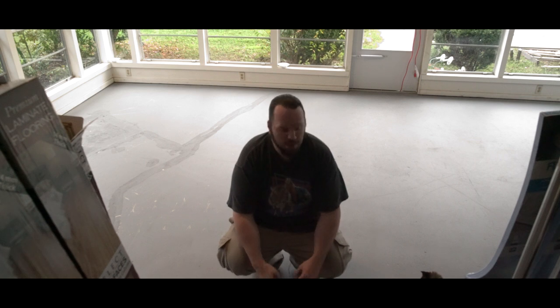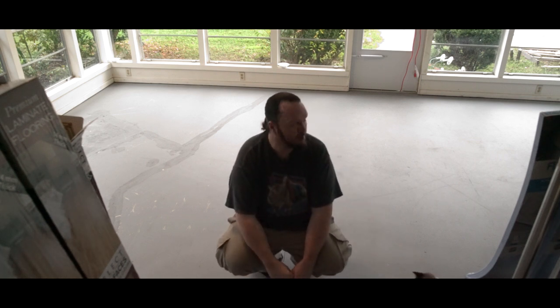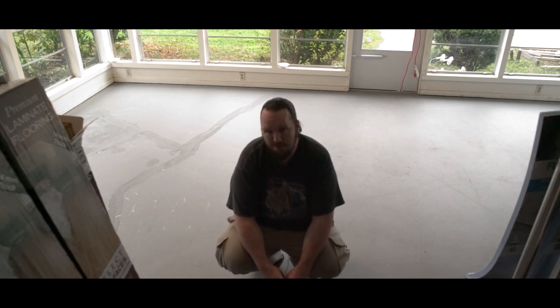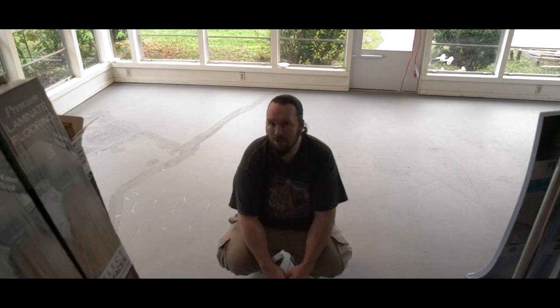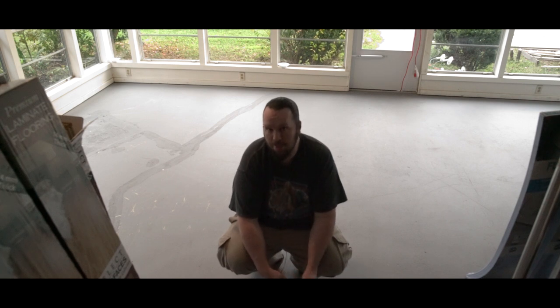Hi guys, Richard from Forsyth here with Coconut. This is my Florida room — it's a pretty nice space, but this is where I want to put my studio eventually. This floor was done with paint; it's concrete that has been painted with what seems like interior paint. There are all these marks and stuff all over the floor, and I want something more conducive to a studio environment, so we're going to go with laminate flooring.